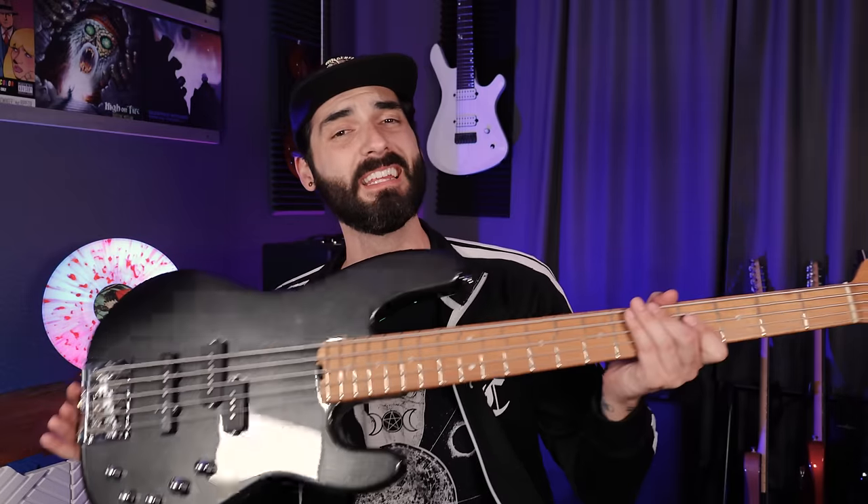Hey, you're watching Vinyl4Miles, your best resource for music and audio gear reviews. Today we're checking out this awesome bass. This is the San Dimas Pro Mod PJ5 bass from Charvel.